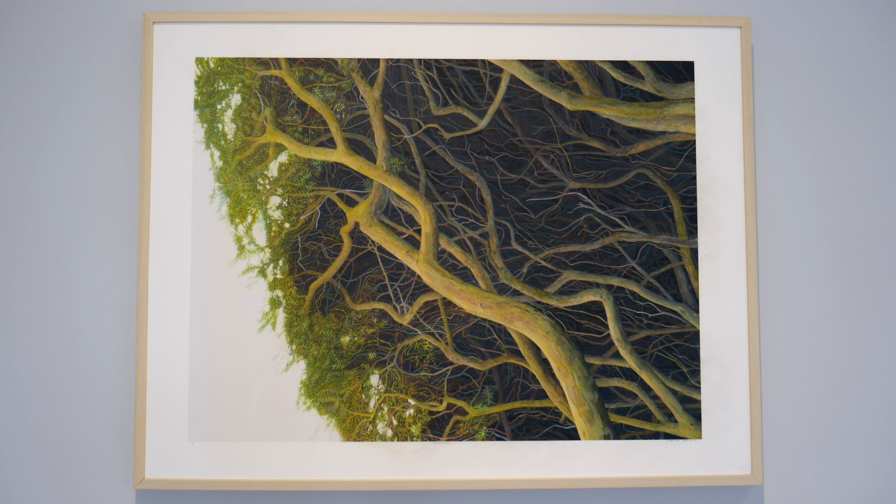This is another Yew Boughs picture, number two. Again it's the same idea as the previous one, and again it's from one of my favorite trees in Painswick. This picture also has about 200 hours of hand coloring, all done with colored pencils, wax pencils, and regular pencils, done in 2021.